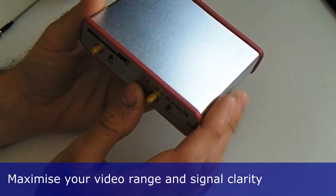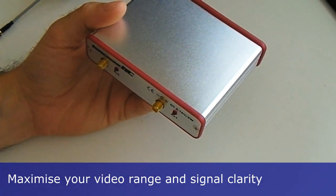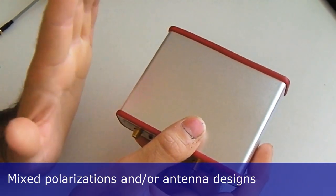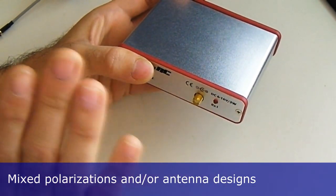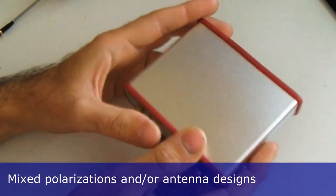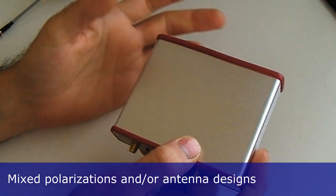Normally we're using extremely high frequencies for video in FPV — they're actually microwaves, pretty similar to what you use to cook food. These frequencies are massively affected by polarization, which means the actual orientation of your antennas. If an antenna is vertical, that's a vertical orientation; if an antenna is horizontal, that's a horizontal orientation. The two aren't really compatible — yes, you will receive the signal transmitted by a vertical antenna on a horizontal antenna, but there will be significant signal strength loss.